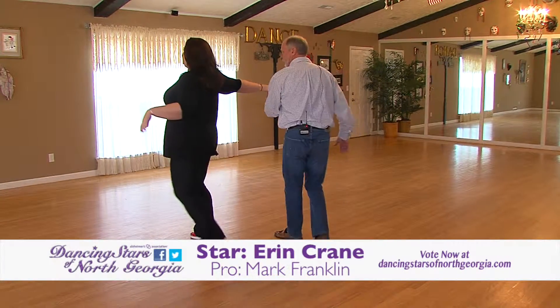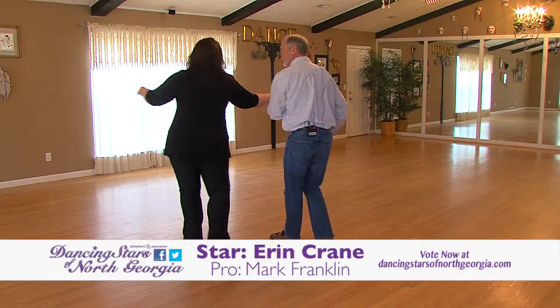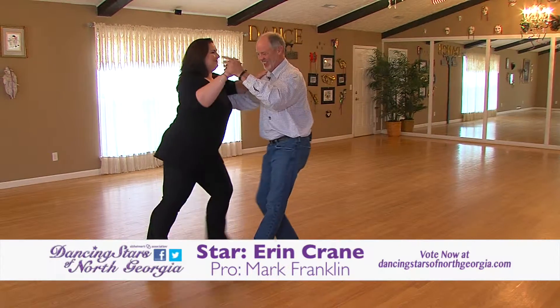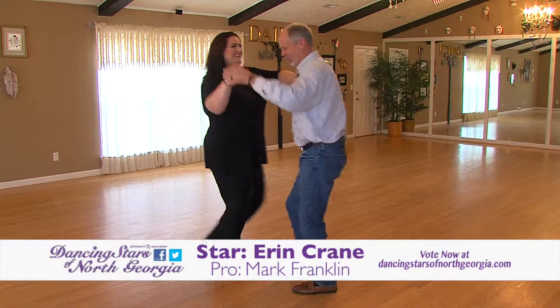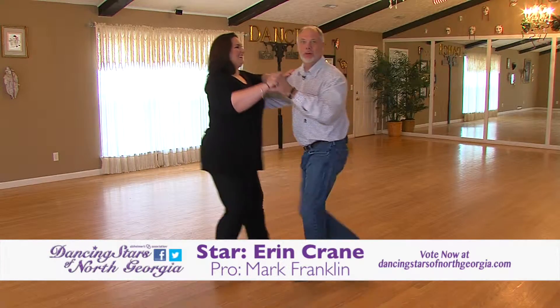Everything has an extension — we can put our two over here. Basically a crossover. Now step turn, return to me. Good. And two, three, four. Two, three, four. First lesson and we're all ready to go.